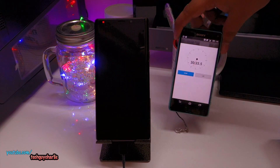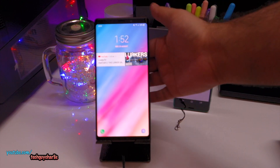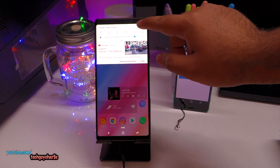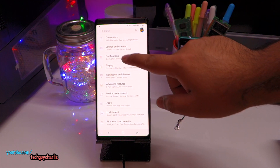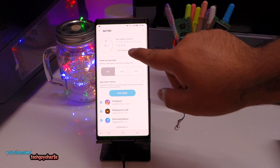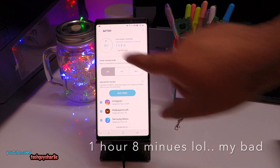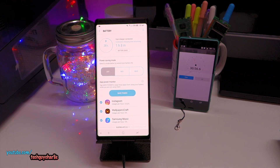We are 30 minutes in. Let's check the battery level — we are at 38%. Let's go to Settings, then Device Maintenance, then Battery. It shows it should take around 1 hour 38 minutes to charge fully, and it's at about 38% charge. So in about 30 minutes you can go from 0 to 38% on the Galaxy Note 9. Do keep in mind this is a huge 4000 mAh battery. At 31 minutes we are at 39%.